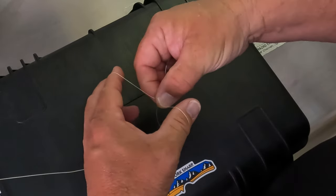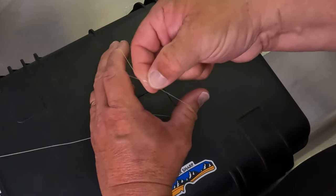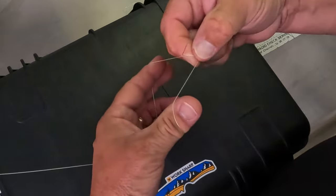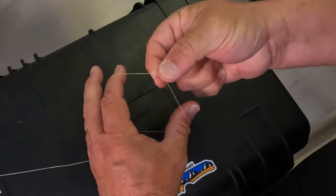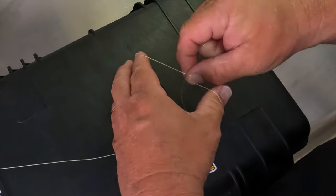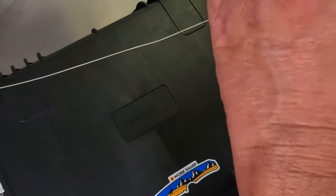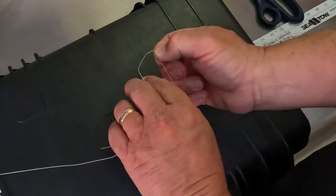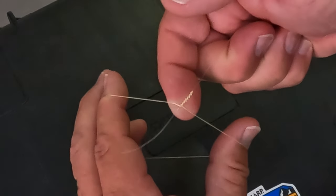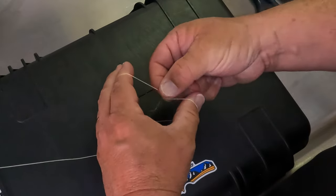We're building these coils, keeping those wraps kind of snug on your mono — under, under. Keep going and keep building those coils. You can see that knot starting to form up real nicely. Just keep doing that for about 18 wraps.